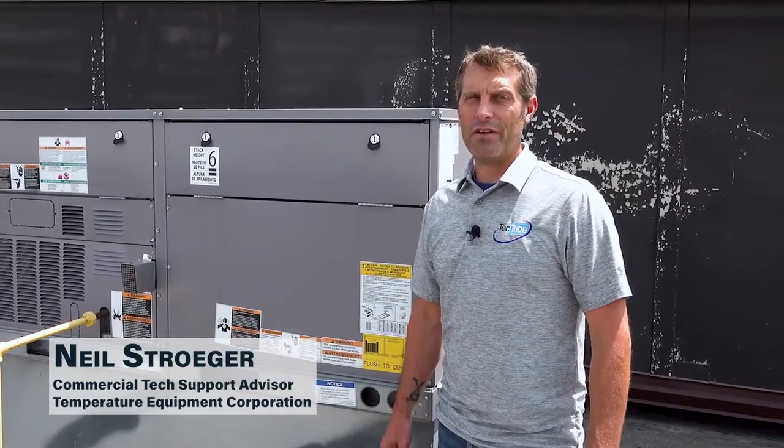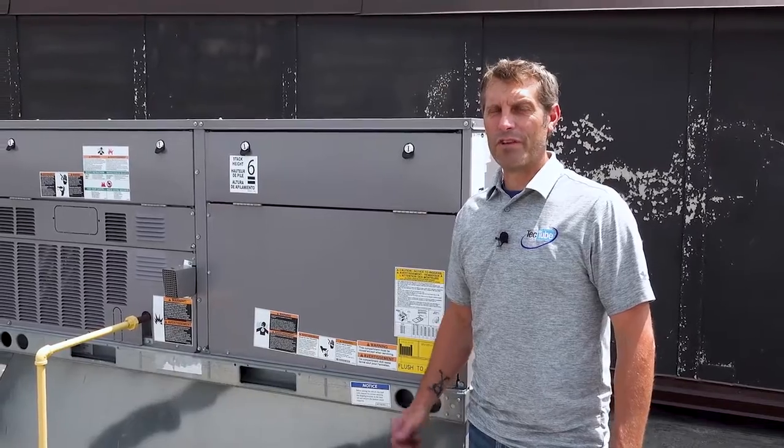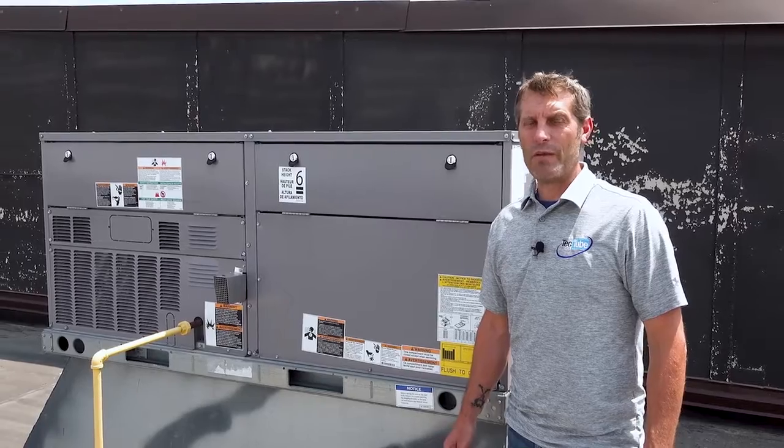Today we're going to do a quick video on adjusting belt tension on rooftop units. Remember to always be safe when you're working on this, so please make sure your power is off before you open up any panels.